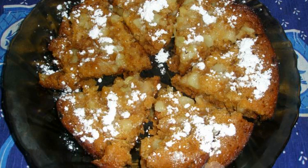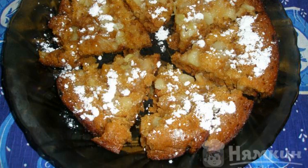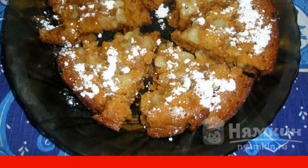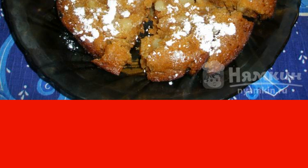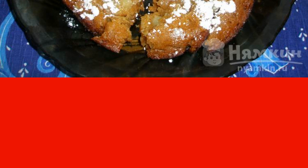If you decide to treat yourself to an apple pie, I can offer a recipe in a hurry. An airy apple pie is cooked in a frying pan for less than one hour — it turns out to be tender and airy, and is in no way inferior to a pie from the oven.